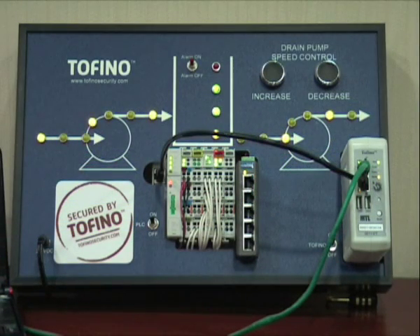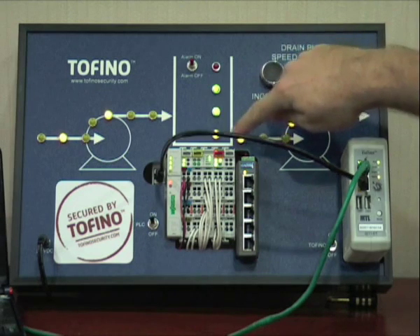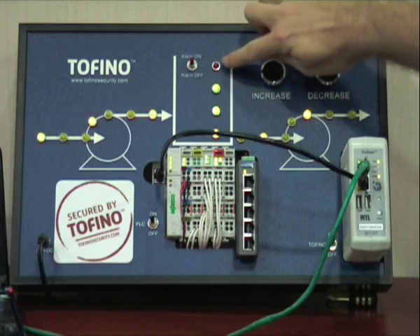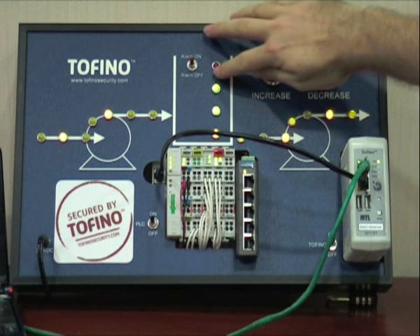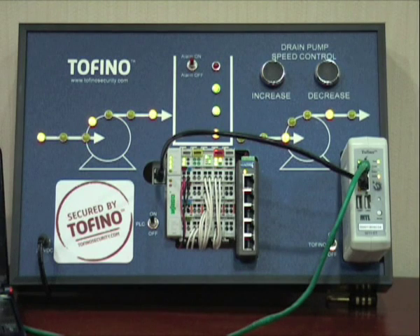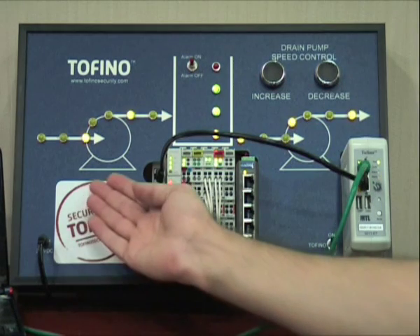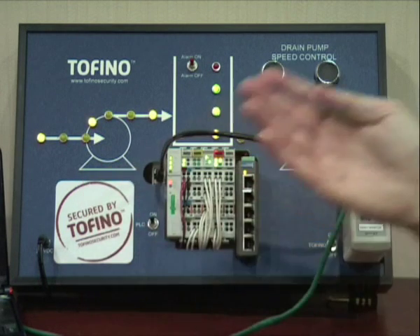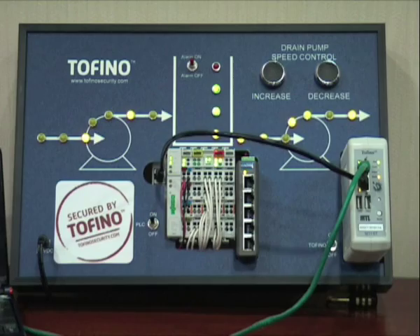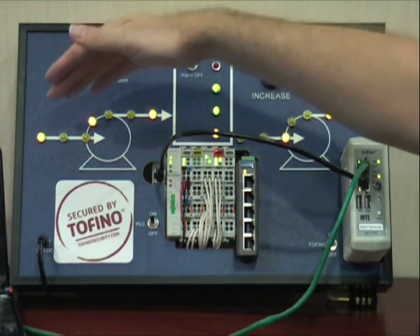Located in the center of our tank application is the tank. The level inside the tank is indicated by LEDs. The top LED indicates an alarm. In case of alarm, a buzzer will sound which can be disabled via the alarm switch. There are also two pumps, one for the inflow and one for the outflow.